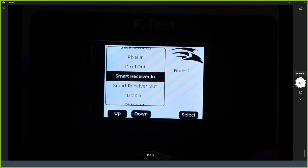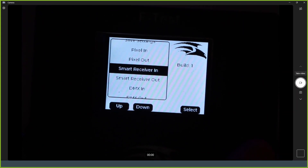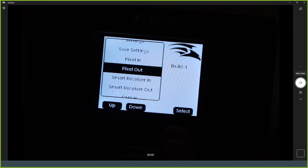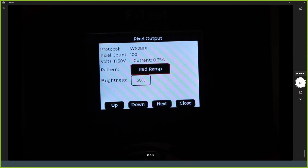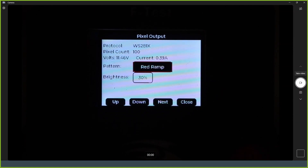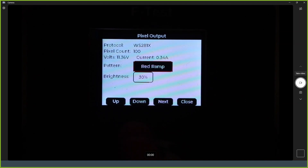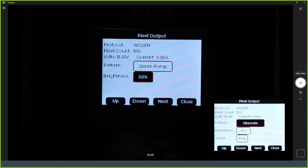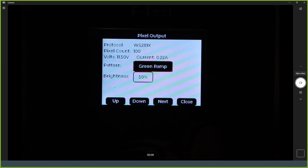The output modes are harder to demonstrate. In pixel output mode, it first counts the pixels — now done, showing 100 pixels connected, which is correct. It shows voltage and current. You can cycle through test patterns such as red ramp and green ramp. You can also control the number of output pixels. This is not the latest firmware; the latest version adds the ability to set the number of pixels as another setting line.